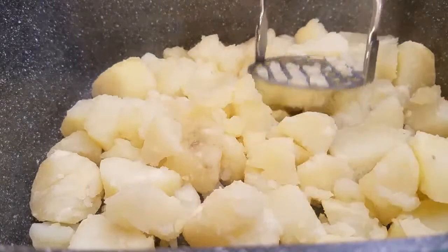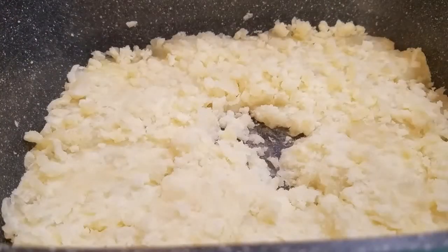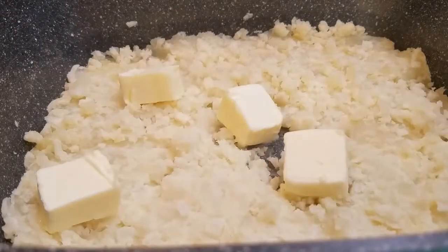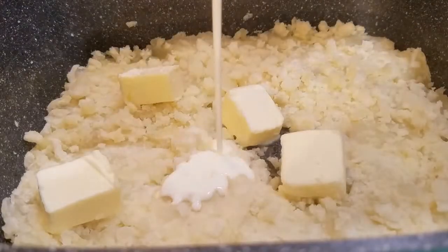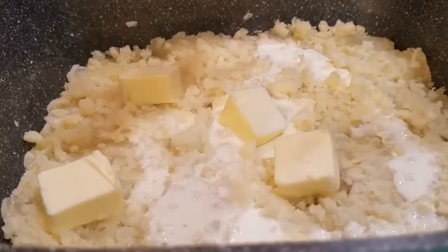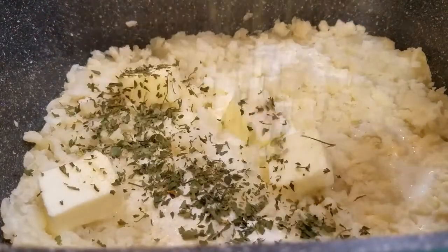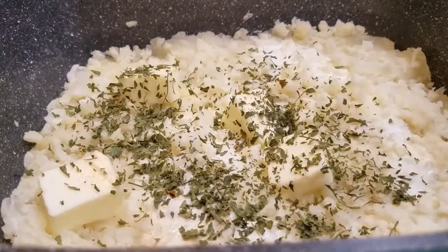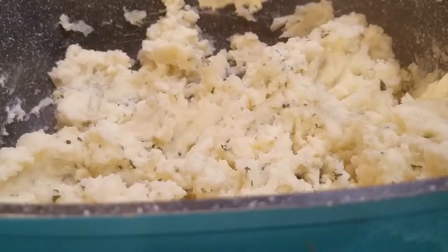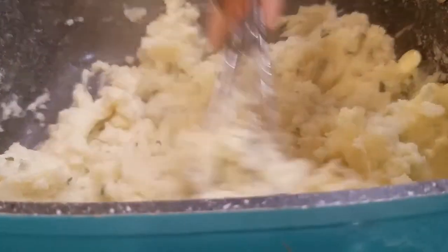Now my potatoes are done. I'm just going to mash them down, then add in some butter, a little bit of heavy whipping cream, a little bit of garlic — I like that flavor in my potatoes — and some parsley. The parsley is just for the color; I don't like just white potatoes. So we're just going to whip this up. Here are my potatoes — just make yours to the consistency that you like.